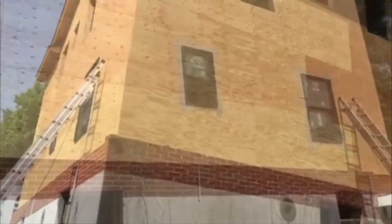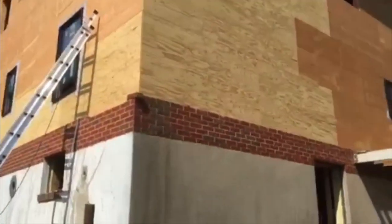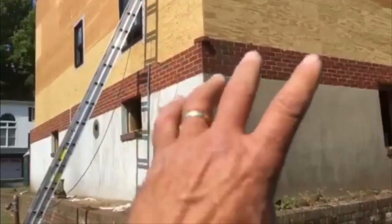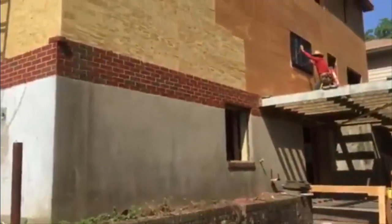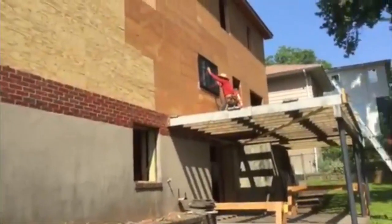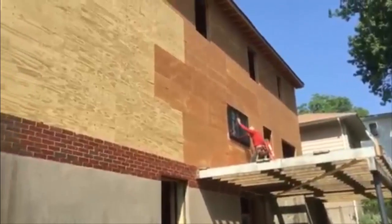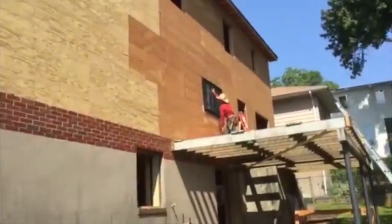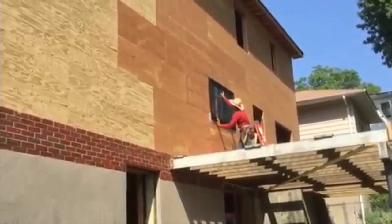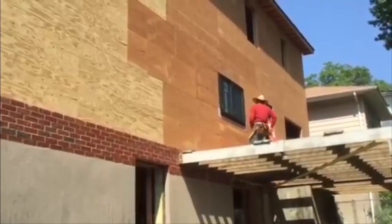Let's go in the back and take a look. On this angle of the house, the whole lower level is going to get a stucco application all the way around. We have a sliding door going in there, and this deck is going to get refinished with Trex decking. Here's the kitchen window — it's a slider right over the sink and they're installing it right now.